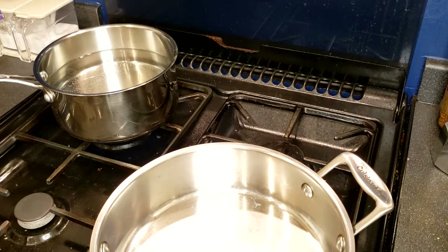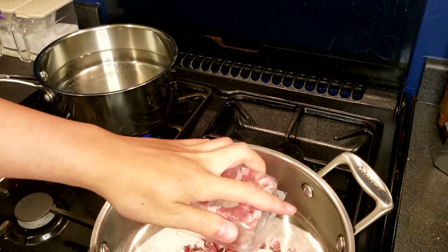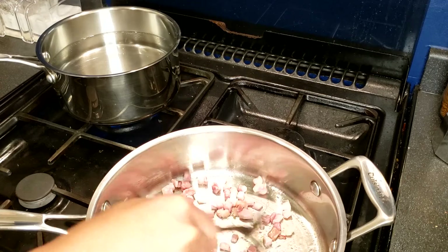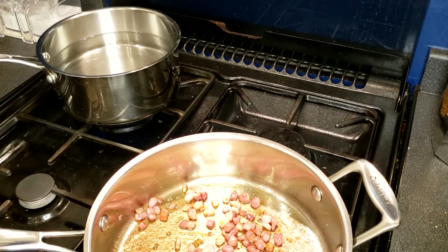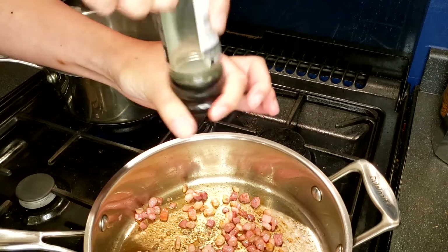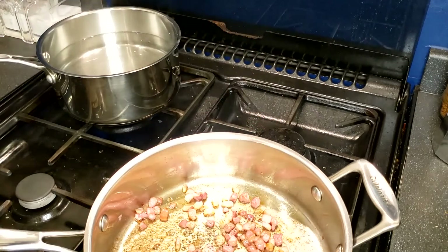Now, prepare a saucepan of water and bring it to a boil on high heat. Meanwhile, in a separate pan, heat the pancetta on low heat. Do not add in any oil as the pancetta will release the oil you need. Cook the pancetta until they are crispy and golden brown. Then, add in some black pepper and stir for around 10 seconds. After that, you can turn off the heat and let the pancetta cool down a bit.